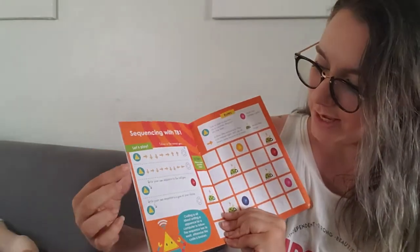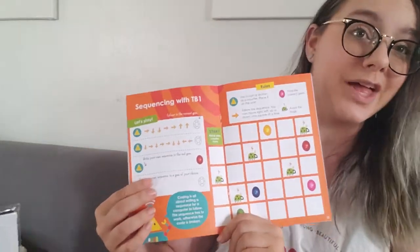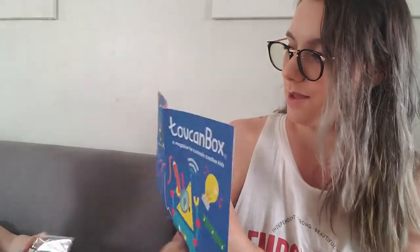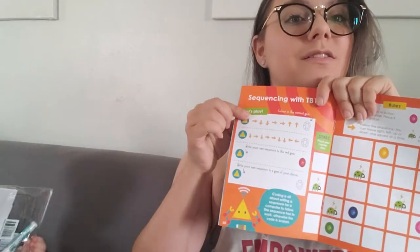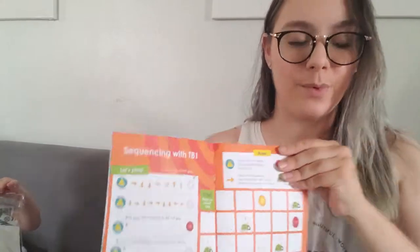Here is sequencing, which is a really cool intro to coding. That's going to be fun — it's a whole game. Here are all of our rules; there's a little game board. So even after you finish your crafts, which are pretty neat, you do have a lot of cool stuff. Is that the one we're going to do first? Okay, we're going to do that one first.